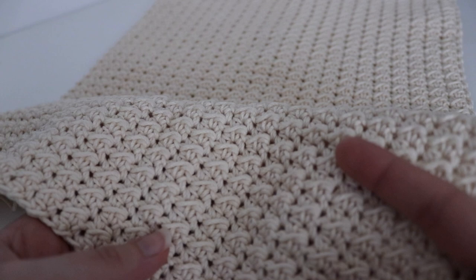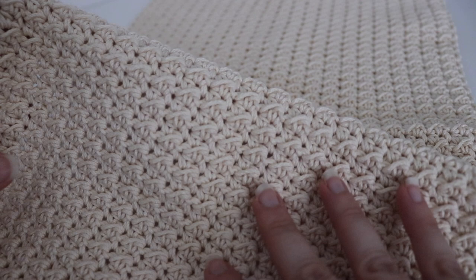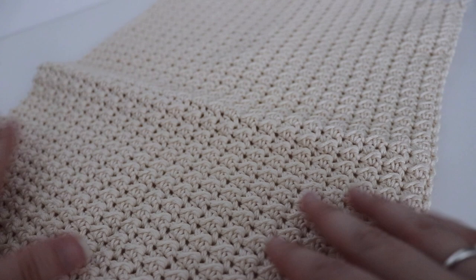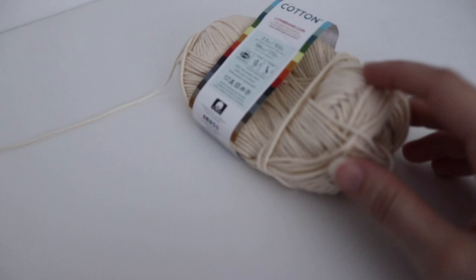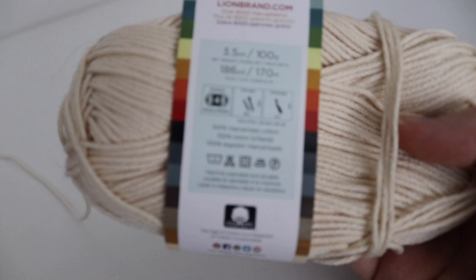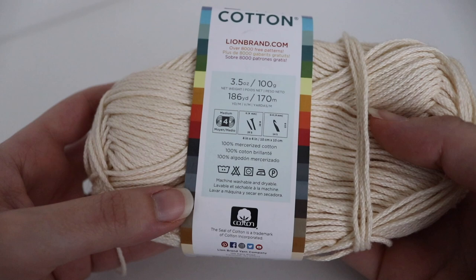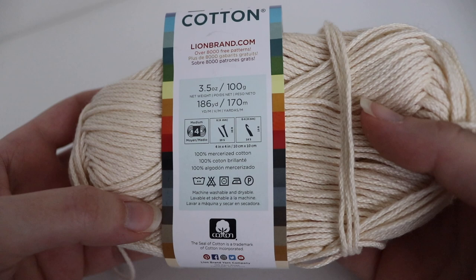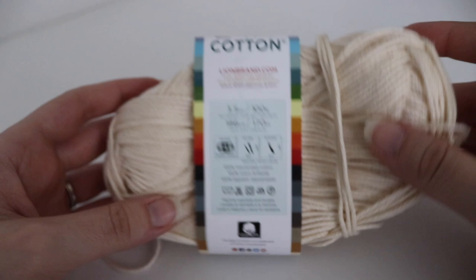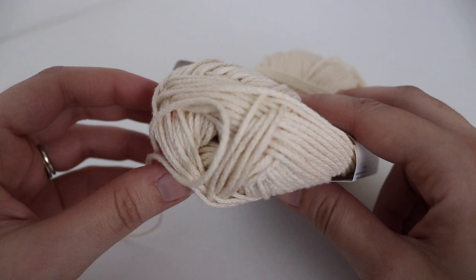You are going to be using 100% cotton yarn for this project — whatever yarn and color you would like. I wanted to keep a neutral theme so I did this in a creamy color. For my dish towel I used Lion Brand 24-7 Cotton, a number four worsted weight yarn. It is a 3.5 ounce skein or 100 grams, 186 yards or 170 meters, 100% mercerized cotton, and it is machine wash and dryable. The recommended hook size is a G6, 4 millimeter, and the color I used is Ecru. I used a skein and a half.